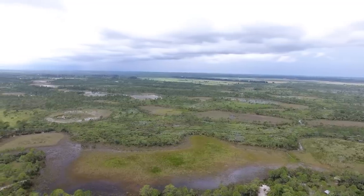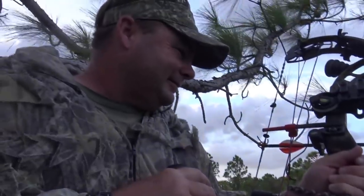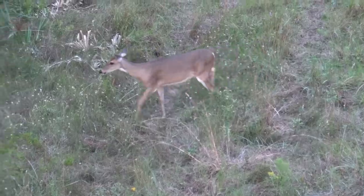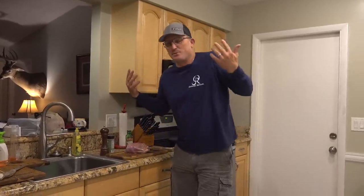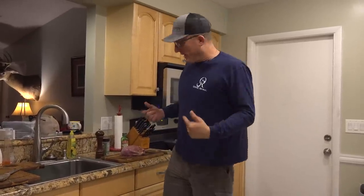All right, you guys. Came in here — perfect wind, perfect setup. Saw four or five deer, bunch of hogs. We're gone. All right, Larry Baker — you didn't think this would ever be on YouTube, but you were wrong. Actually, I didn't think it was ever going to be on YouTube either.